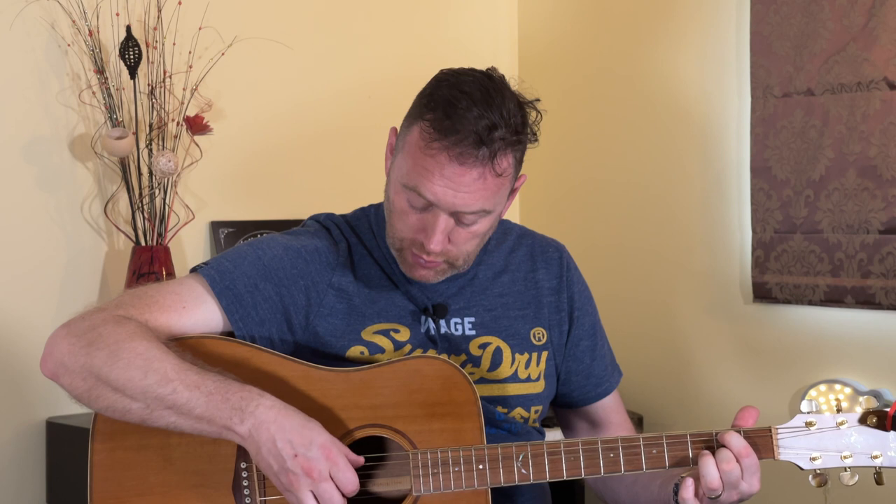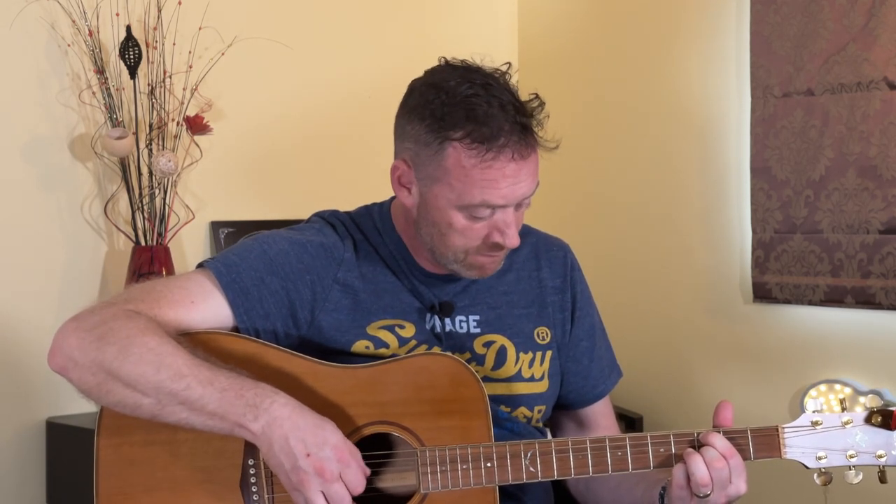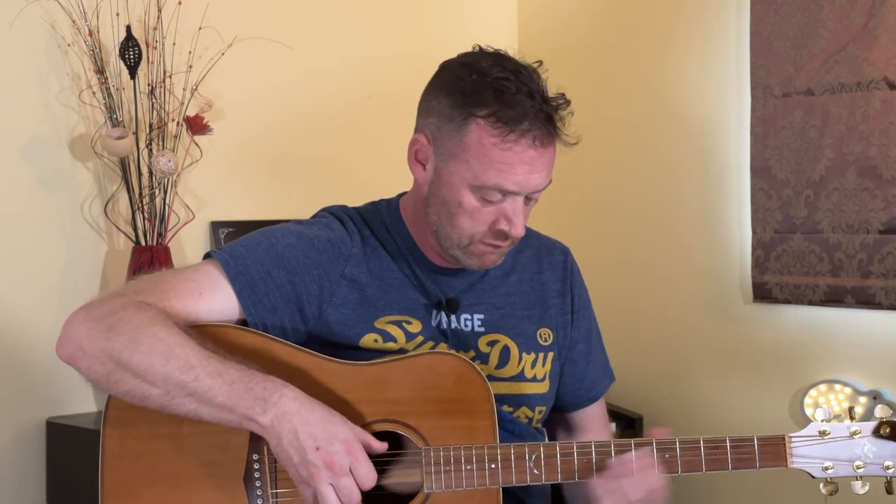Then we slide down to the second fret, same position. And the second time we play it, we take off the middle finger. Now some of the chorus she plays that position twice, then goes down to playing open to resolve it. If you listen to the record you'll figure out where those changes occur. I'll just play it through the whole thing one more time for you to watch, and then get on with it yourselves.